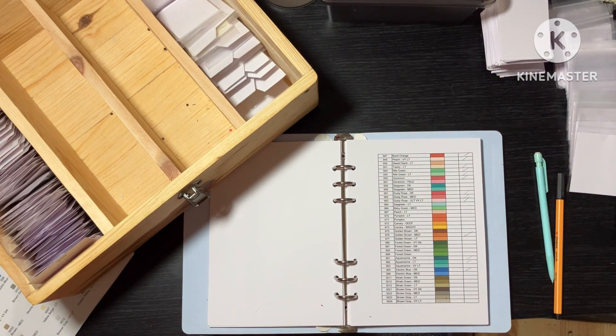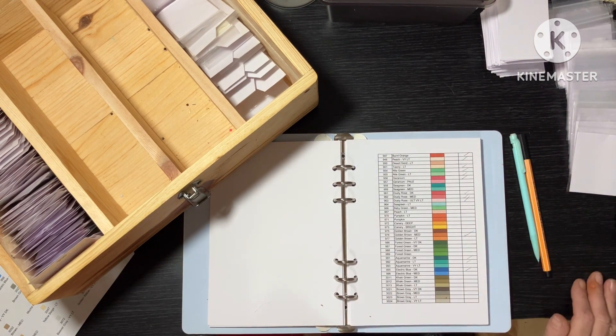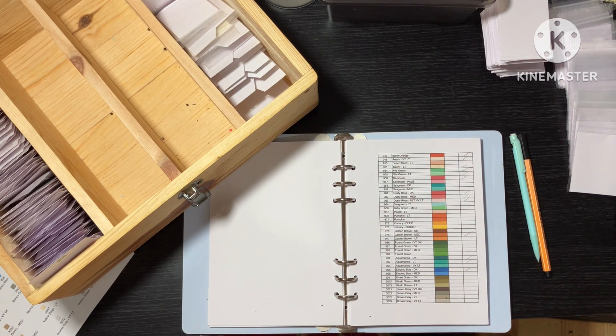Hello my lovelies, and how are we today? We're now on part four of sorting out my resins, and we're definitely getting there guys, definitely getting there.